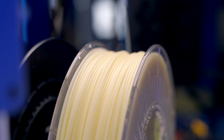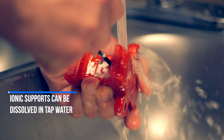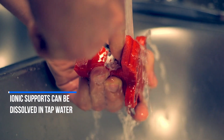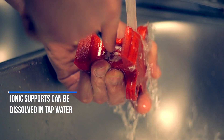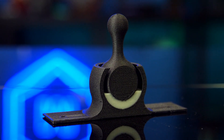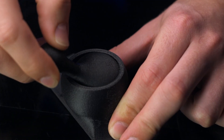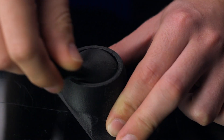Thanks to the chemical makeup of ionic, after printing it can be dissolved away in regular tap water. Where other materials may need a chemical bath or a careful disposal procedure, ionic can be disposed of down the drain. Without that ability to dissolve supports, some parts will have internal cavities that can't have the supports cleaned out, or they have to rely on the 3D print coming out okay at best without supports at all.